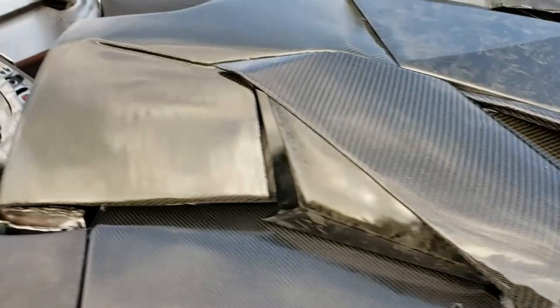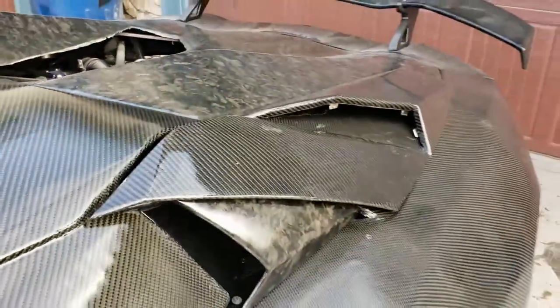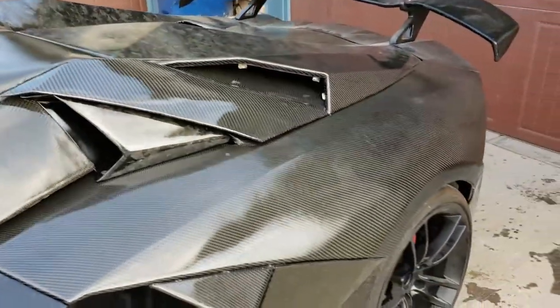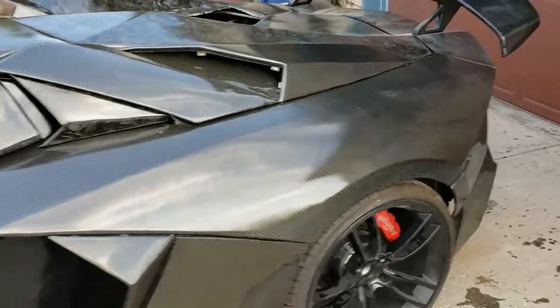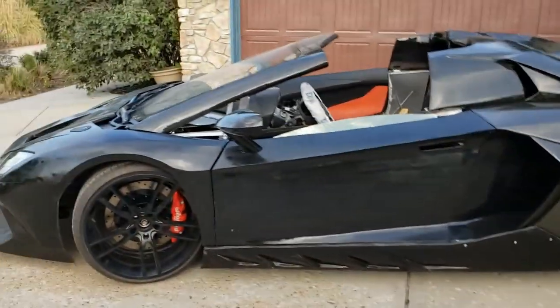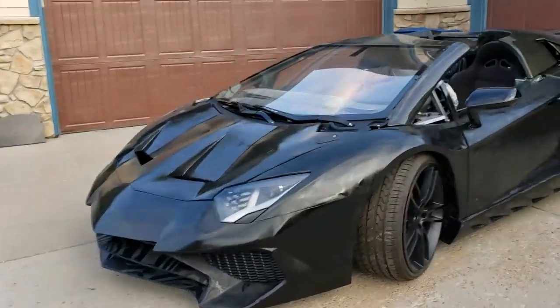Come around and see it in a little bit better light. The panels are flatter than they were, but you can still see some ripples, so it's not a show car of course — but she runs, she drives, and she's gonna make it to the show.